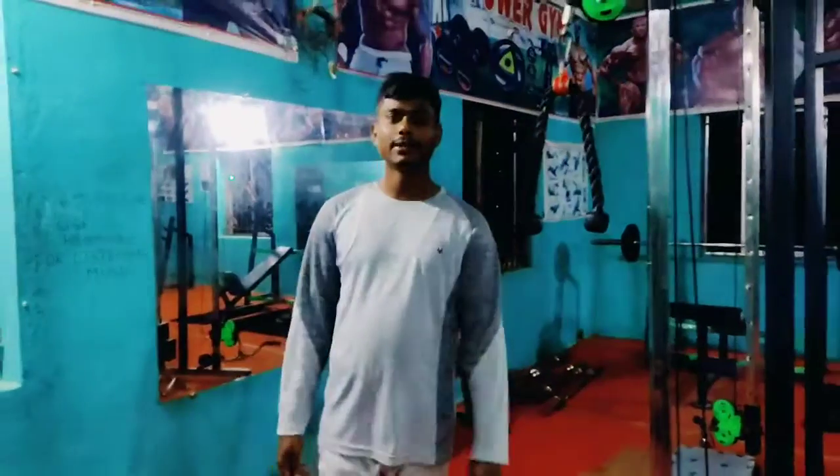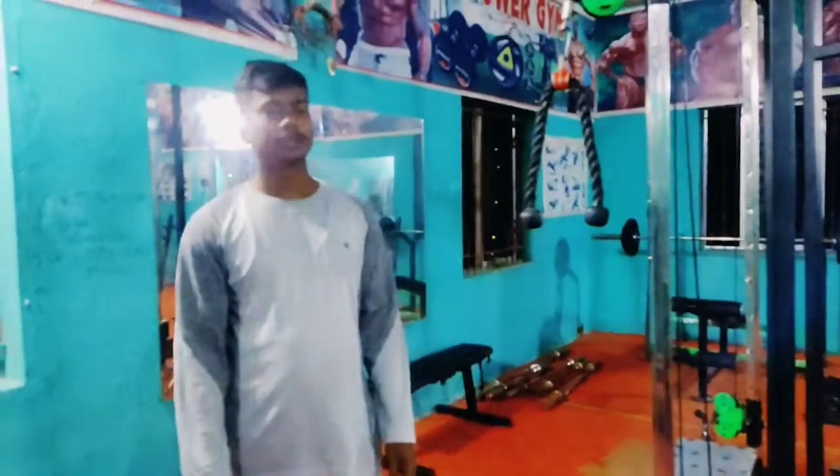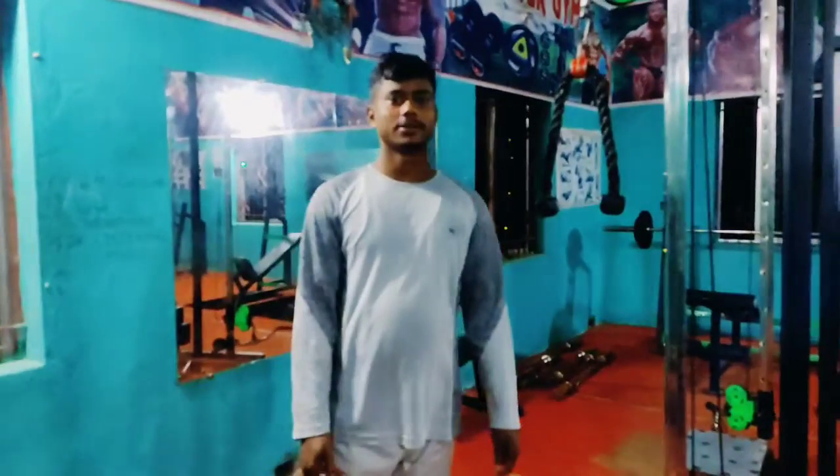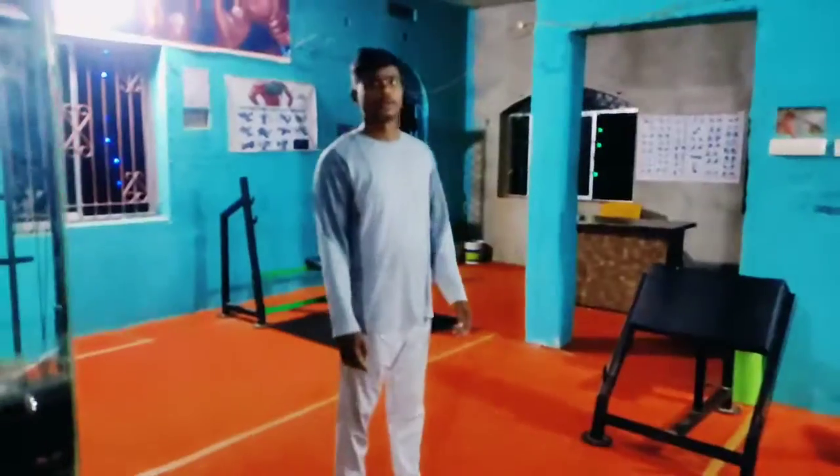Hello guys, this is my channel. We are here today. Today we are going to be doing a bicep workout. We are going to be jogging in the bicep. Let's start.